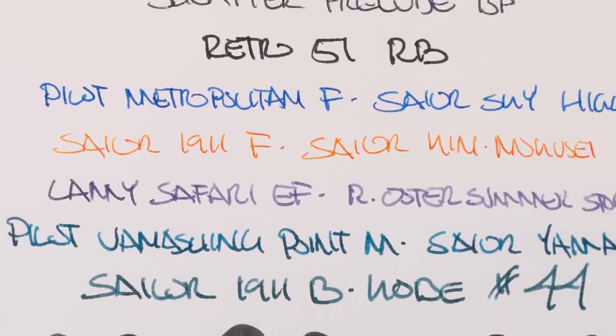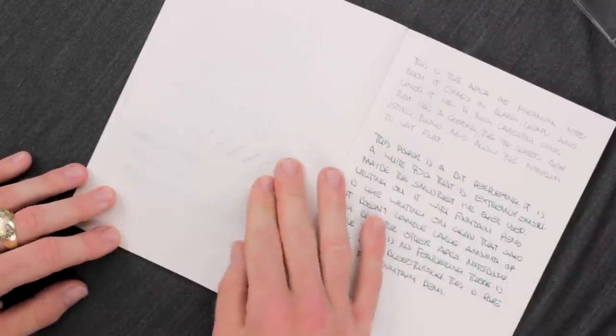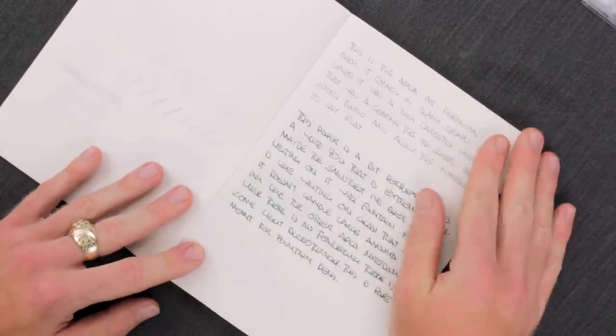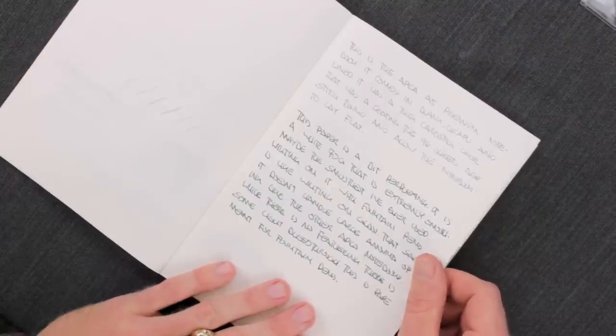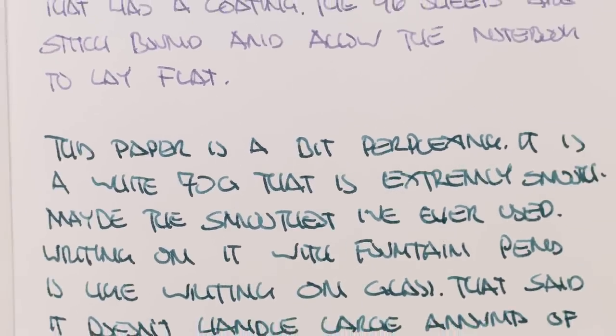Performance-wise, it handled ink very well. As you can see on the back side here, there's minimal show-through, and a little bleed-through with the really wet areas, but I think generally this would be used for writing so I don't think you're going to be doing a whole lot of that. As you can see from these writing samples, it really showed off the inks well with nice shading. There wasn't a whole lot of sheening, but I can't overstress how smooth this paper was. If you like a writing-on-glass experience, there's no better choice than this.